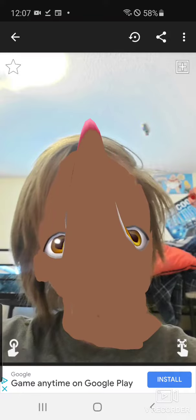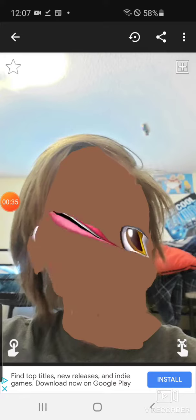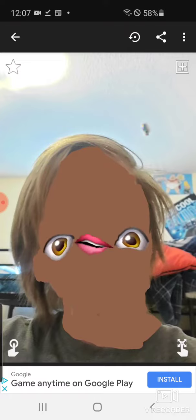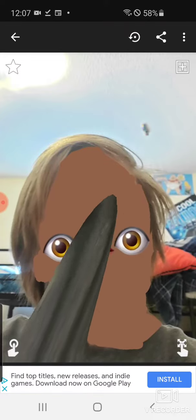Very happy. Chubby cheeks — the face. Yeah, you can literally just do this.